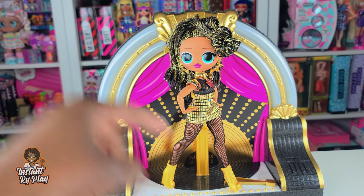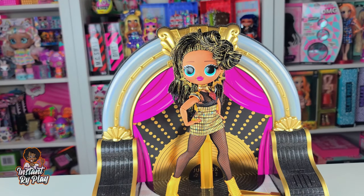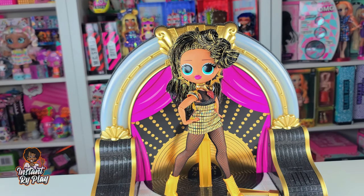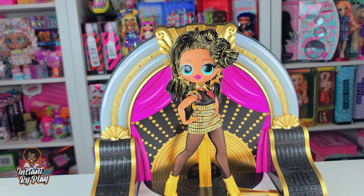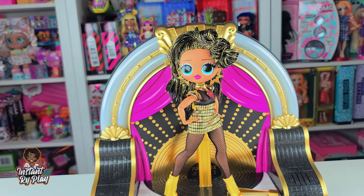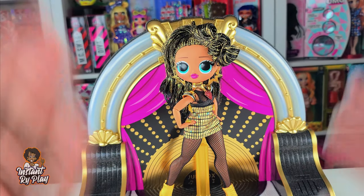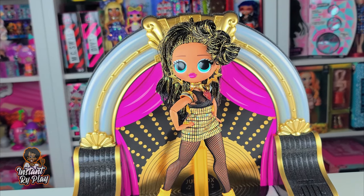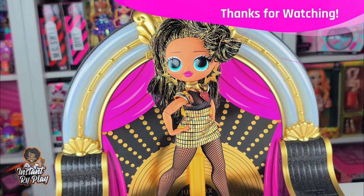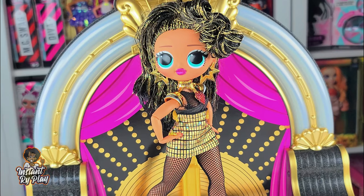Let me know in the comments below what you think about this look and what was your favorite. I know the look she comes with originally is gorgeous, but I just wanted to give her a different flavor and show you some ideas on how you can mix and match with other things to create new looks. If you have some ideas for videos and who you'd like to see me style next, let me know in the comments below. That's all we had today on Instant Ride Play - even if you have a hard day, we hope you find some time to play. See you next time!